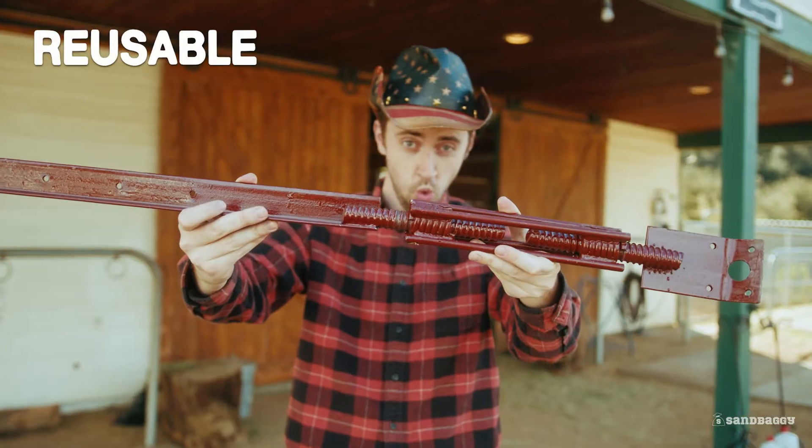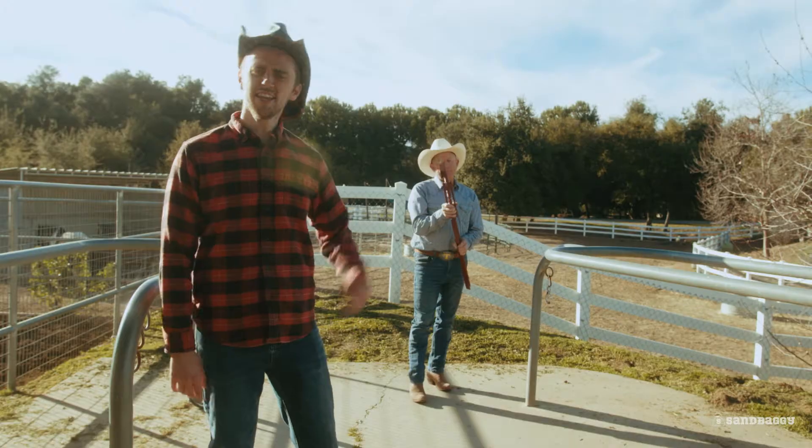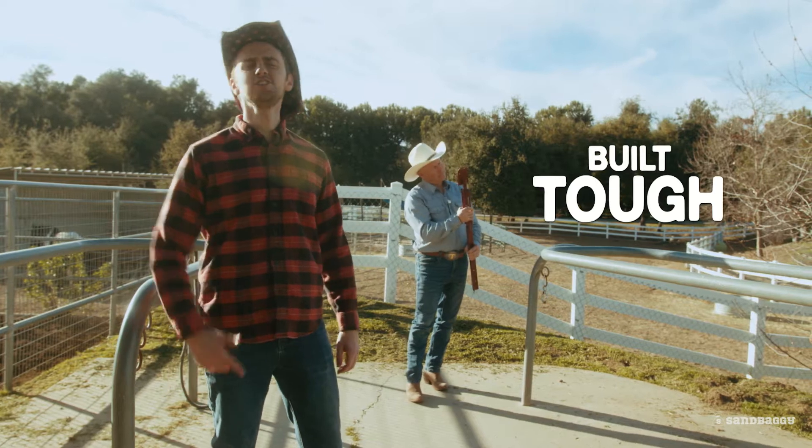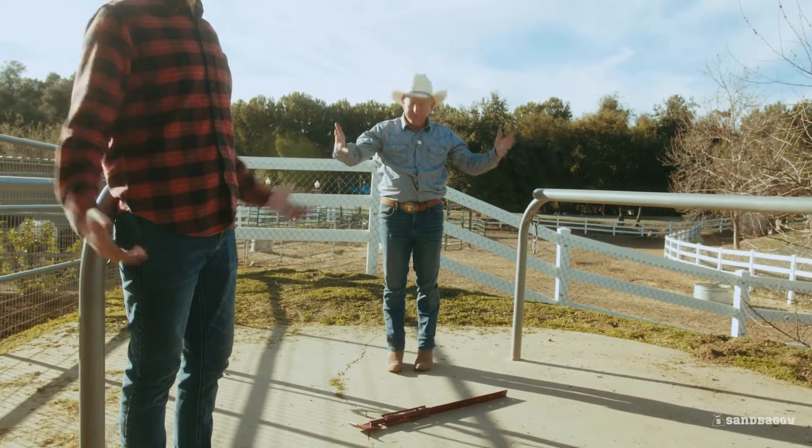These are also reusable, rust resistant, and easy to clean. These babies are built tough. Todd, just try to break them. Those aren't breaking.